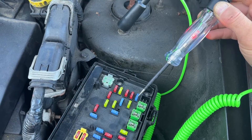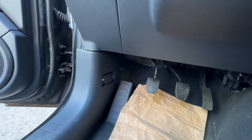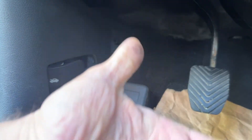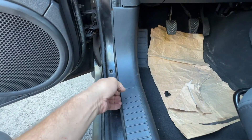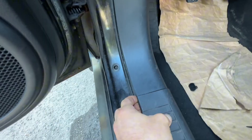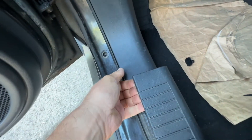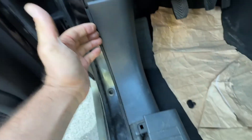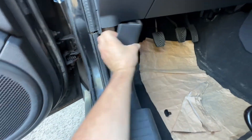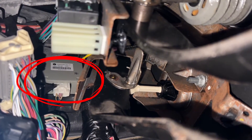Next, we need to verify that we have power going to the four-wheel drive module. The module is located behind the left corner panel on the driver's side, near the top. To access it, we remove the clip first, then pull up the trim piece, and finally pull back the corner panel and set it aside.